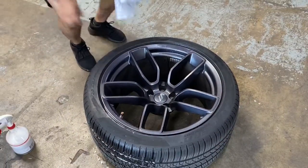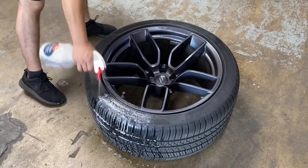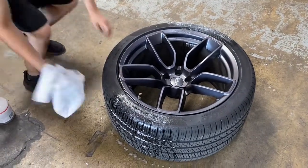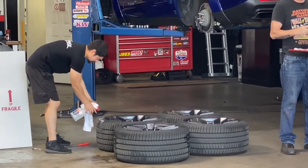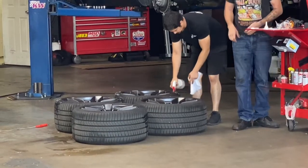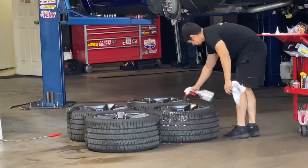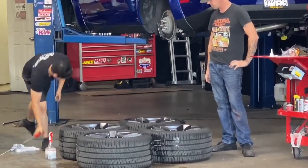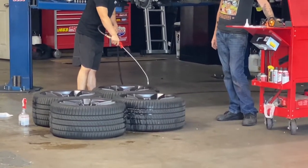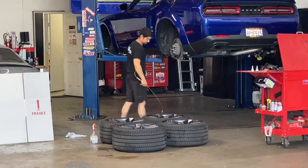So the first step is to clean the hell out of them, because if you don't clean them the stuff doesn't stick — which is the same problem I had when I tried to paint them. They're trying to clean and dry the tires, and they've got to cool them down to a certain temperature too. It's kind of a two-pronged thing.